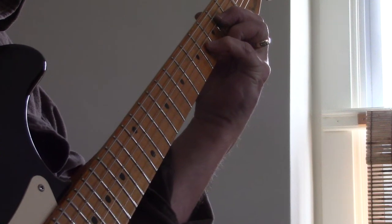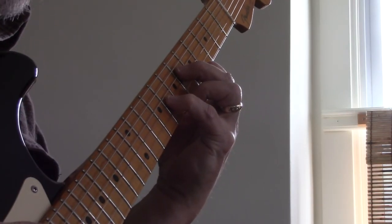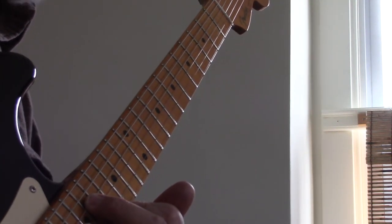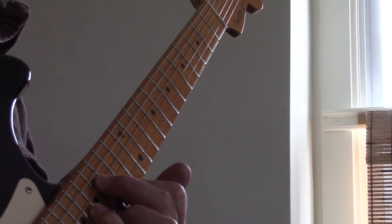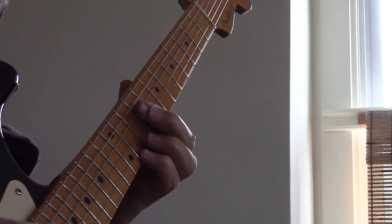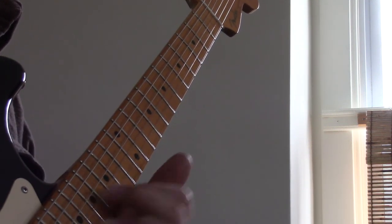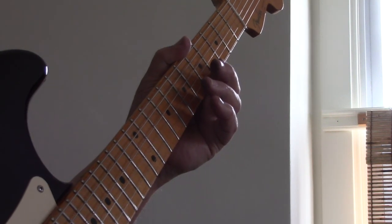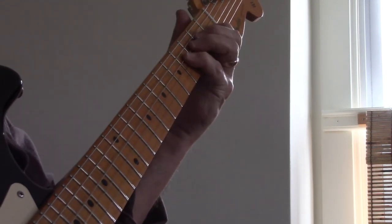Last check. A minor 9, first position. Same chord, octave higher. Here's an E. Same chord again, same voicing. Suffice it to say that this guitar is perfectly in tune. Nice guitar to play, too, actually. Easy.